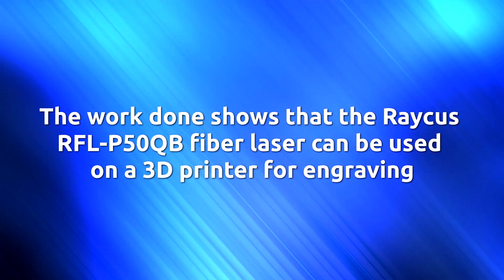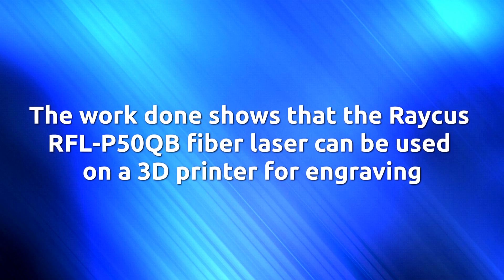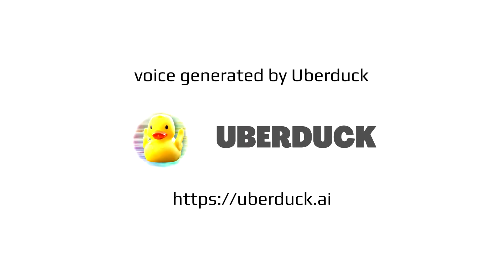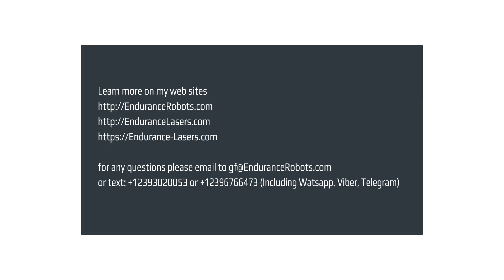The work done shows that the Rachis RFLP-50 QB fiber laser can be used on a 3D printer for engraving. Visit EnduranceLasers.com website and our online store.